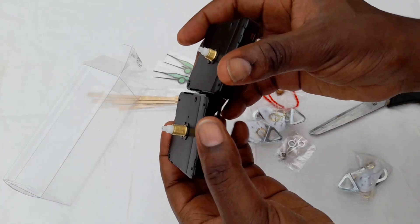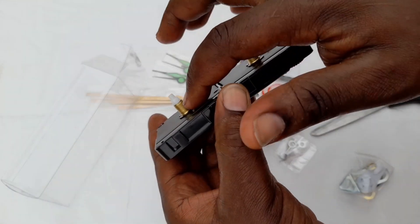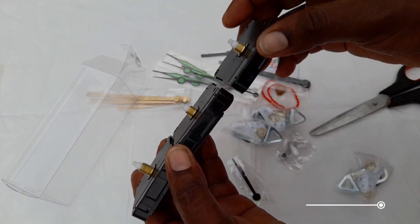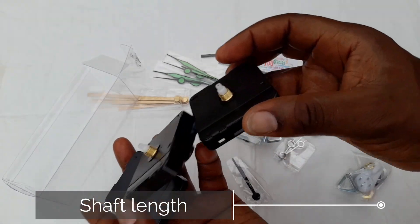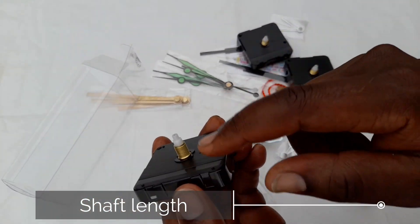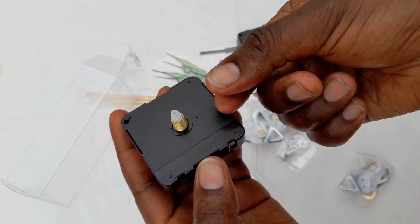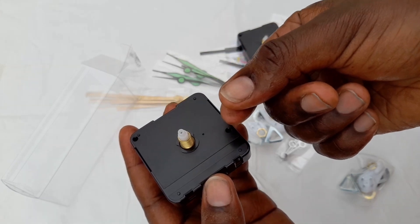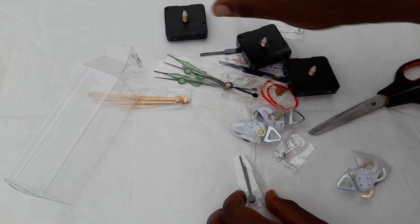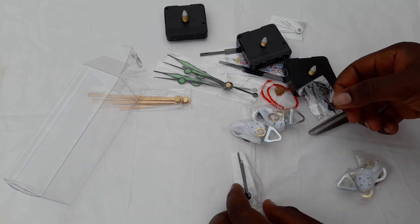Here are my three clock parts with different lengths — I cannot even remember what that part is called, but two of them are of similar length while one is slightly longer, because the clock face it fits has a higher depth. I'm yet to get to grips with the terminologies.